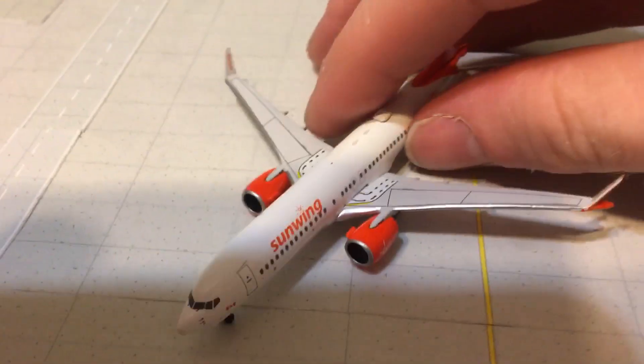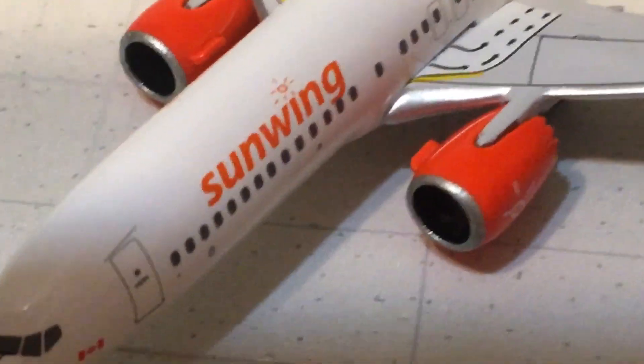As I've said in recent Arrow Classics model reviews, they have stepped up their game big time. So take a look at this model review and see how you like Arrow Classics products.